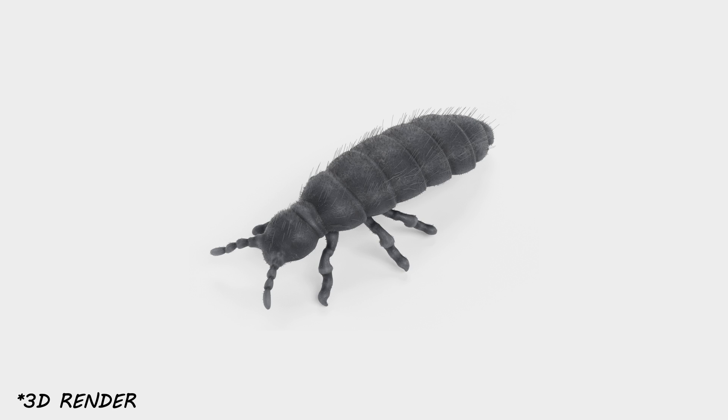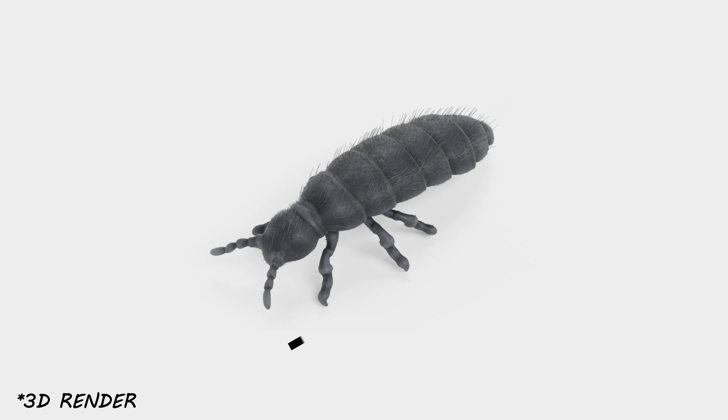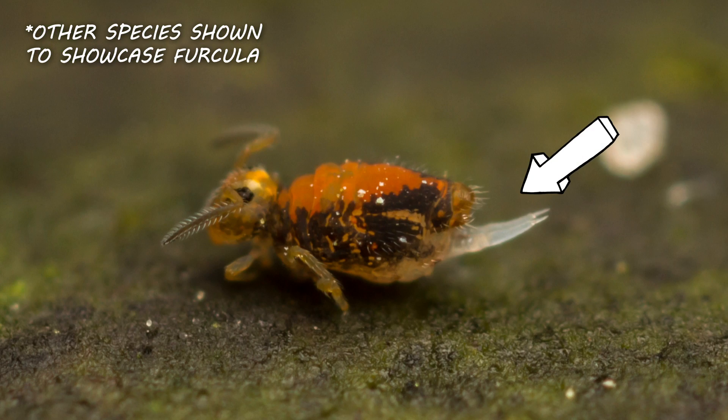An individual snow flea is a tiny arthropod. It has six legs, it's dark blue or black in color, and it has an oblong body shape with an elongated abdomen. Snow fleas often grow to no more than one-tenth of an inch. Like all springtails, the snow flea has a tail-like appendage underneath the abdomen called a furcula. They use the furcula to launch their bodies to seemingly jump from place to place, much like how actual fleas jump.